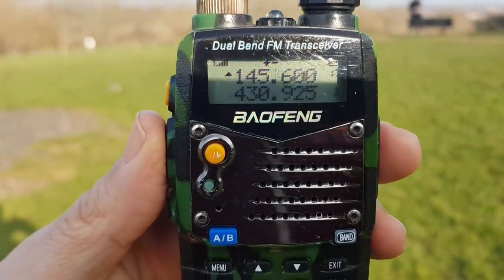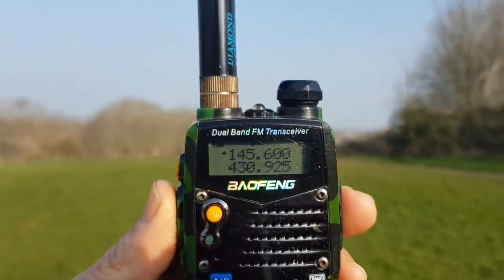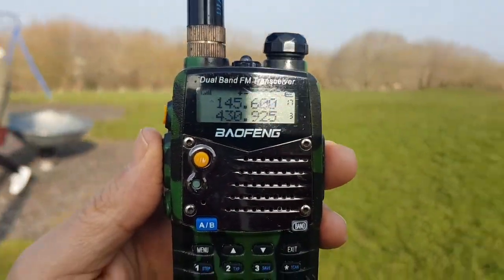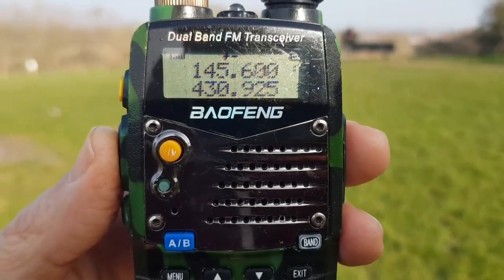Yeah, I missed that repeater as well Harold. From G8U again — no, it looks like they are busy chatting. Yeah, okay on that there. Bob there — alright, I'll let you go there. I'm going to have a look around and see what else I can find and catch up with you again later there, Bob.